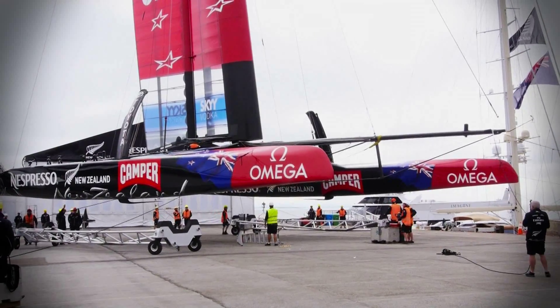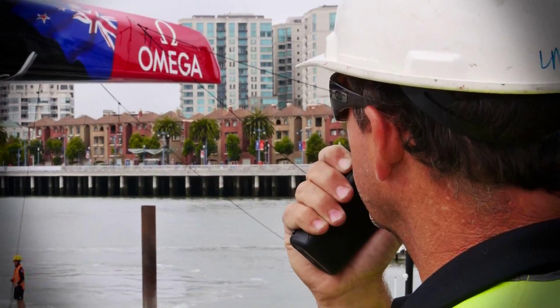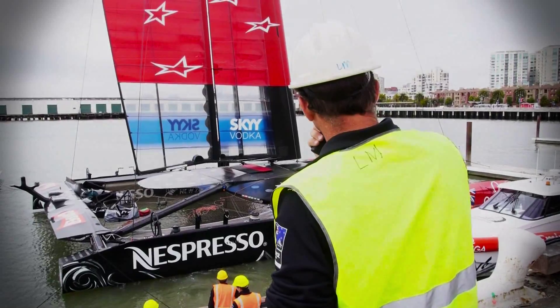Put rudders in and once they're all clear on that and got their calibrations done, we just basically slew it into the water. Hold the boom and continue slowly — when we get closer we'll slew back to the left a little bit.